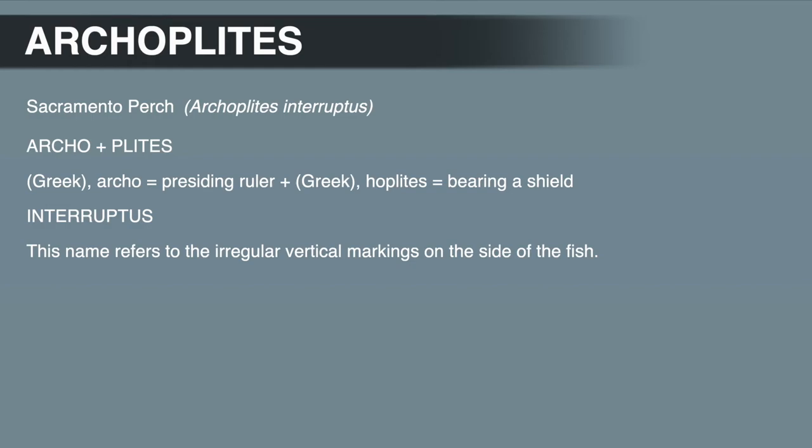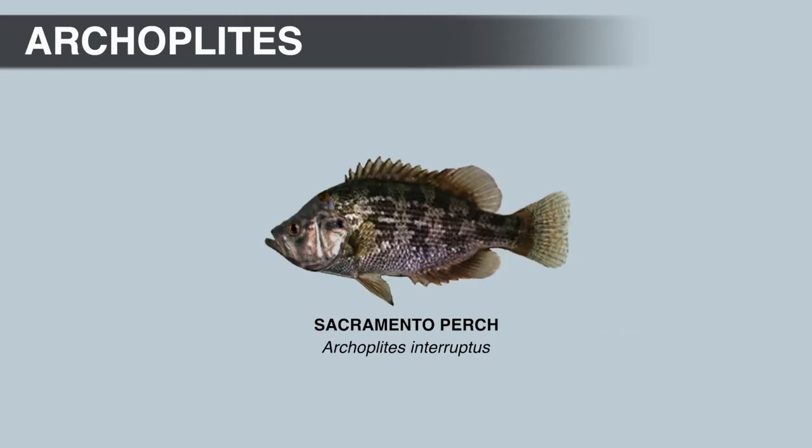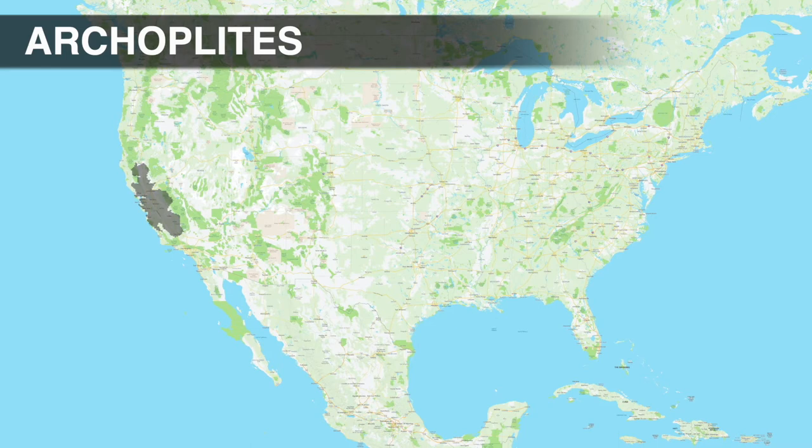The specific name, interruptus, refers to the irregular vertical markings on the side of the body. Historically, Sacramento perch would have been found in sloughs, backwaters, and slow-moving side channels in the tidal section of the California Delta.